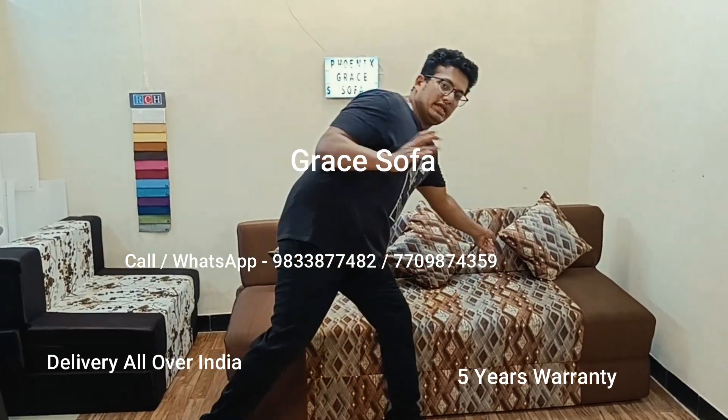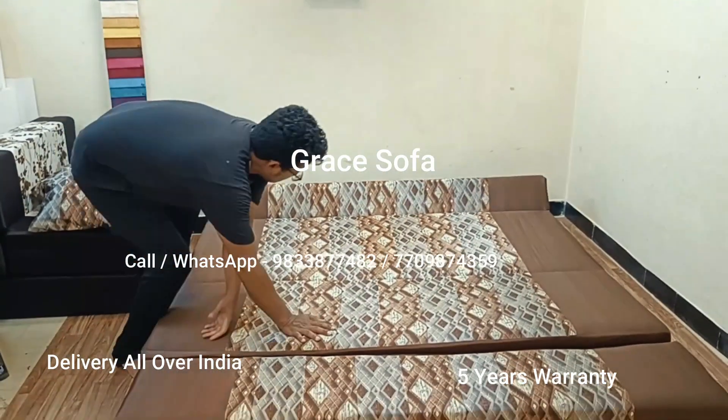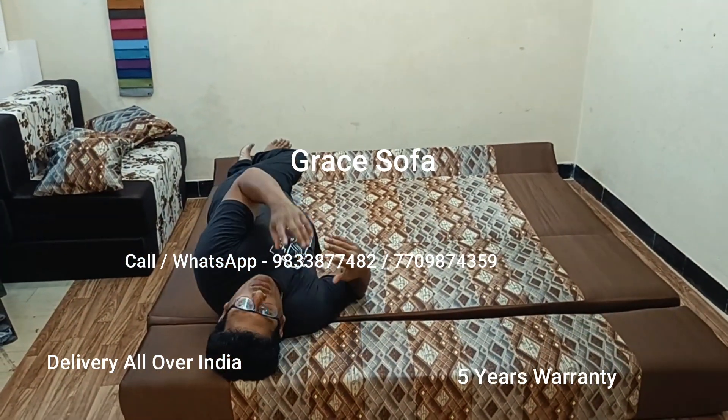Hi, welcome to grey sofa. This is a folding sofa. You can easily convert this to the bed. You can sit in the bed with two kids and one child.